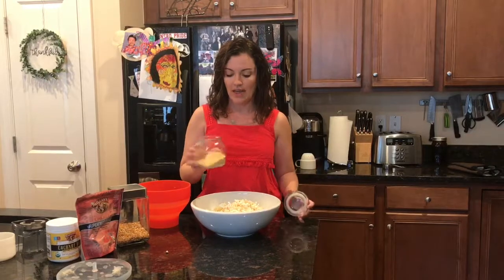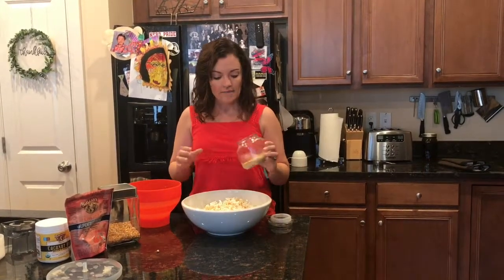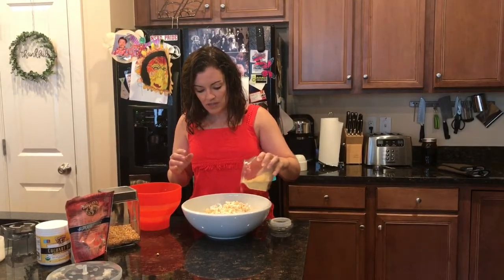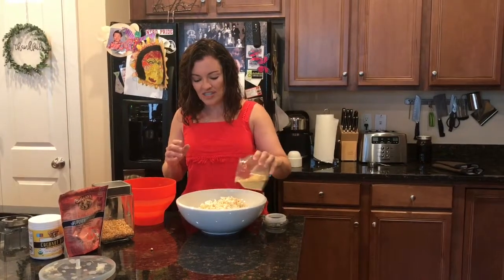It's called nutritional yeast. You get it at Whole Foods. I buy it in bulk and I keep it in these nice little glass jars that last a long time in the pantry. And then I just sprinkle a little bit on top. If you've never had nutritional yeast before, it just has a really, really nice, almost cheesy flavor.